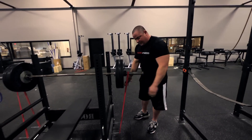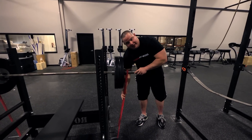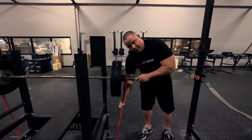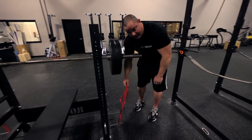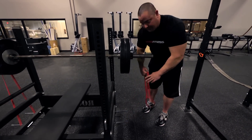Make sure you got good tension on it. Make sure that the bands are fairly tight at the bottom of the lift as well, because if there's a lot of slack and you're doing multiple reps, the band could come off. So make sure that they're tight.